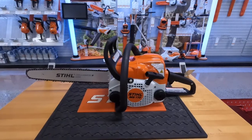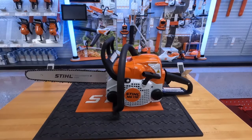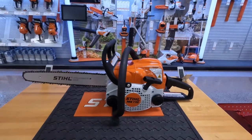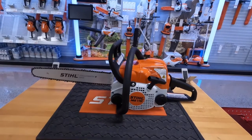First off, we got this Stihl MS-170 right here. This is a great beginner saw, for minimal use, or even more like a trim saw — great for all three of those uses. What's nice about it is it's a real lightweight package coming in at 8.6 pounds, with a 30cc engine putting out 1.7 horsepower.